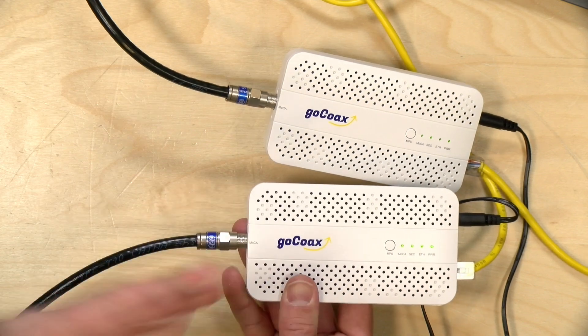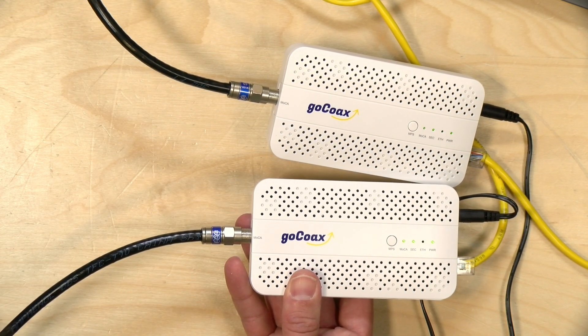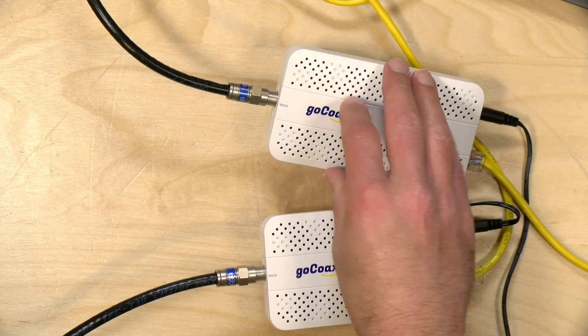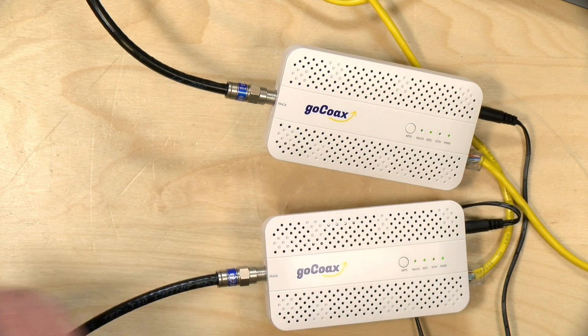Otherwise, the hardware is just as simple as it was before. If you just plug these things into your coax network, they'll find each other and start communicating. What you typically do is take one and plug it into your router, and then every place you want to add another network connection, you plug it into the coax connection and you're off and running.